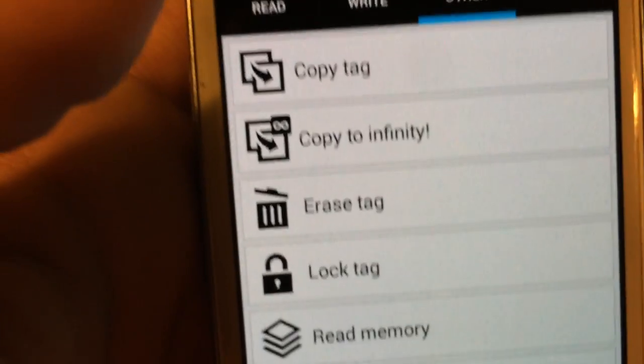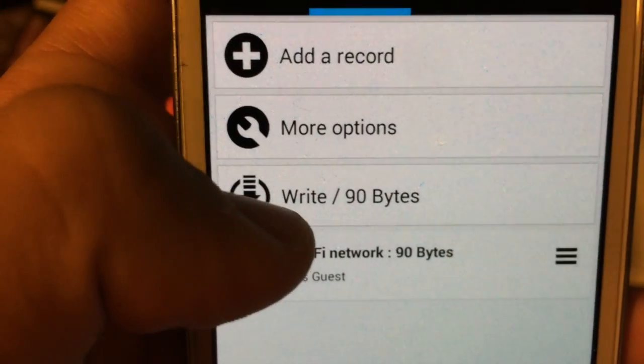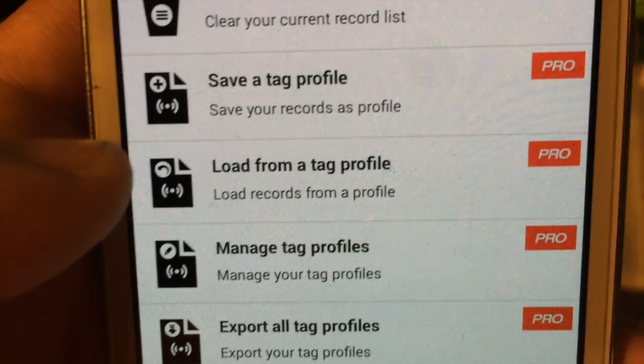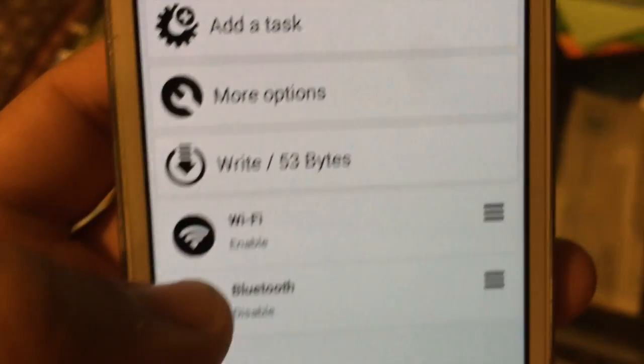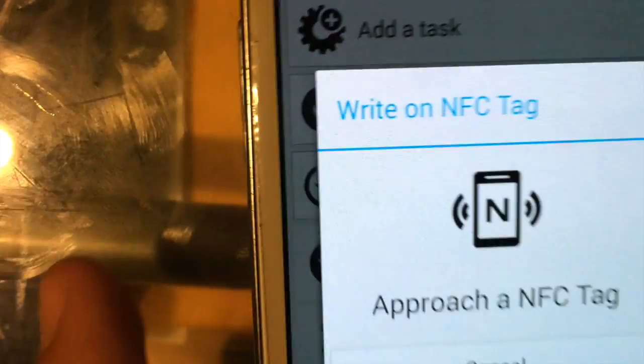There are all these features you can do. Go back to 'Write' and press the write button. I was checking different things to see if I could merge two things together, since it separates them by default. You press Write, then just tap the NFC tag. After that, press OK and it's done. I went to Tools to try writing them together or separately, then tapped it again and pressed OK.